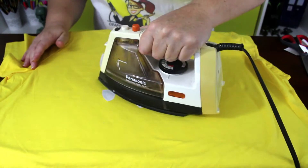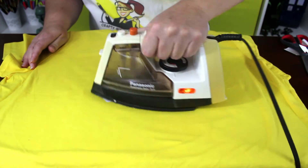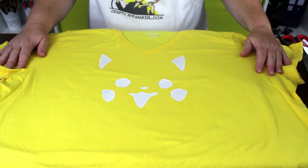Once you have the pieces exactly where you want them, iron them on the hottest setting with no steam. Make sure to place your iron straight down so that the pieces don't move.